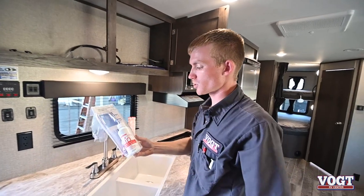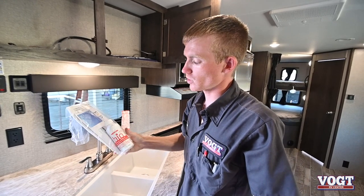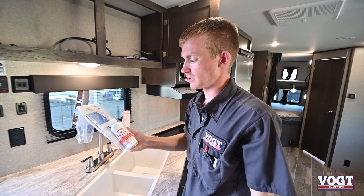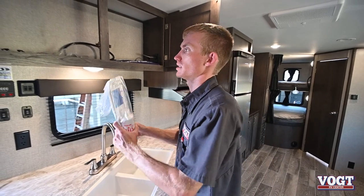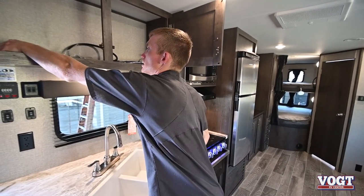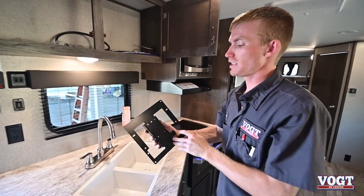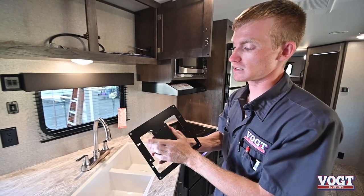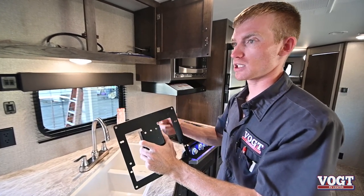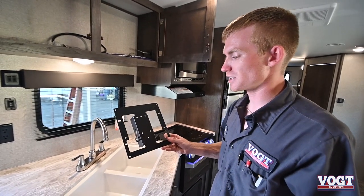We have some chemicals for your toilet. This will pour straight down into your toilet to your black tank — it'll help with the smell and break down some of the matter in the tank. And then we have our TV mount bracket that can go inside or outside. You just mount a TV to this bracket and then the bracket mounts onto that block outside the trailer or inside your bedroom.